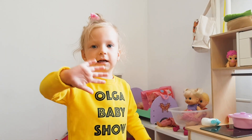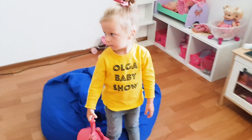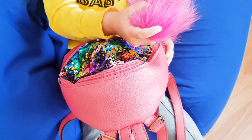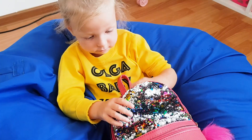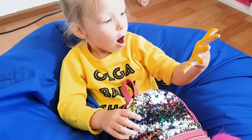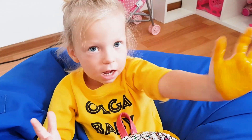Yellow color, yellow color, where are you? Here I am, here I am, how do you do? Hi, yellow color!